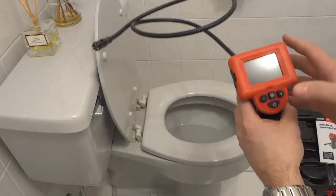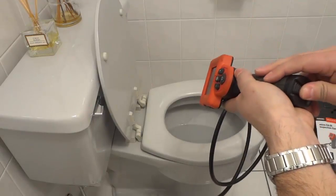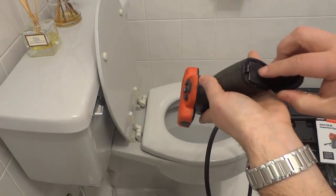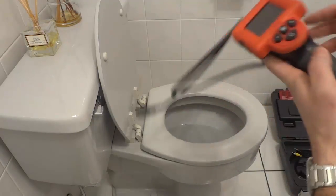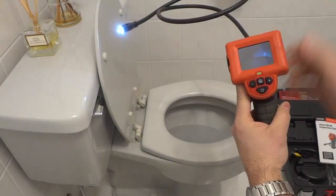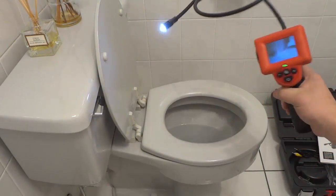As you can see right here it's really easy to use. All that you do is simply turn it on. It's battery powered — I'll just pop this open right here to show you there are four batteries in here right there. Basically just press and hold this down to turn it on just like that. As you can see the LEDs are on the camera right there, and you have a screen that shows you what's going on while you're looking at it.